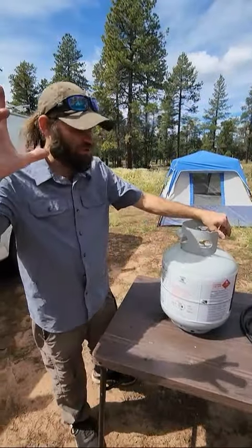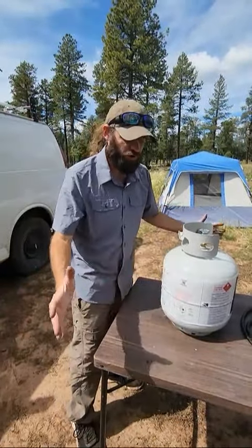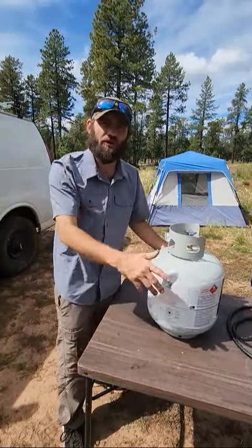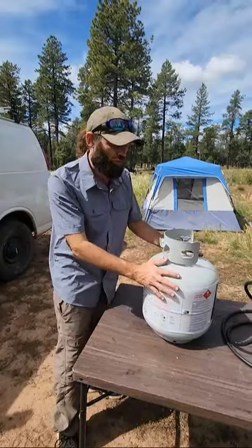What happened to us is we went up over a pass over 9,500 feet, which helped this thing build a lot of pressure in it. So we got down to where we were staying for the night, went to go light my stove, got a little propane, and then it went out and I got no more propane.